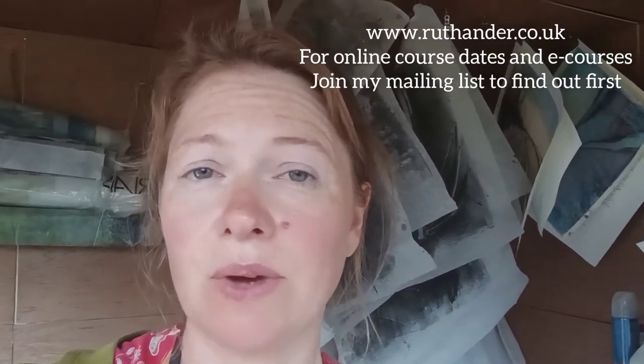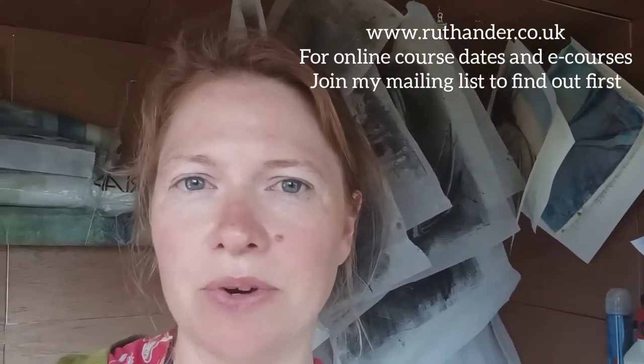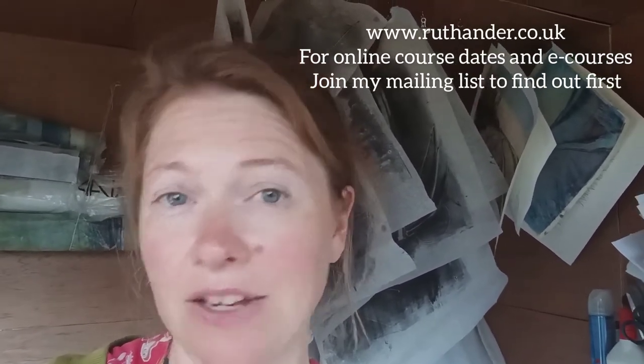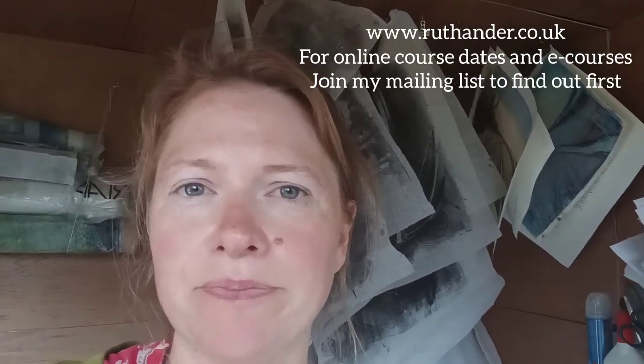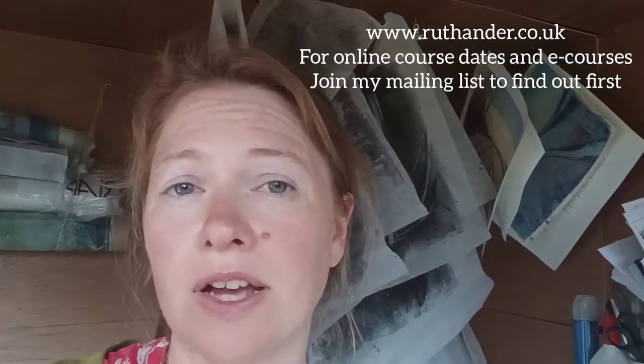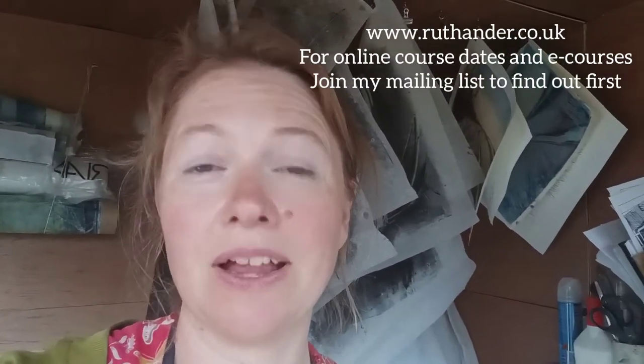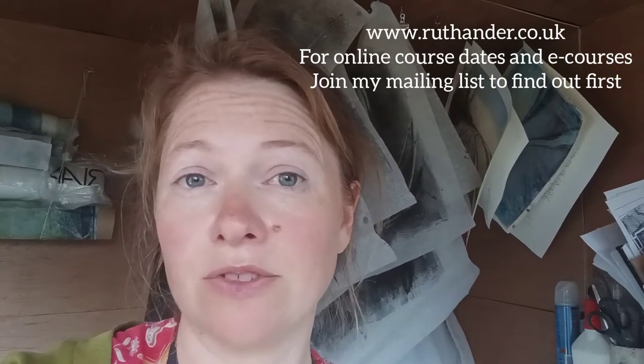If you'd like to follow what I do and see what I make, you can find me on Instagram at Ruthanderprints, and the same on Facebook and Pinterest. Check out my website at ruthander.co.uk — that's where you'll find the latest dates for online workshops and face-to-face workshops, and also any videos I make or e-courses.